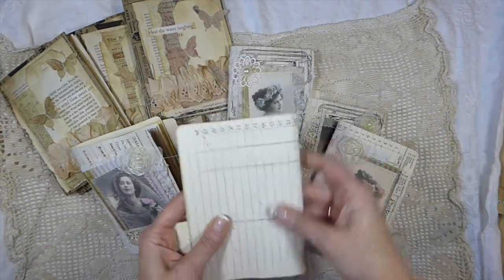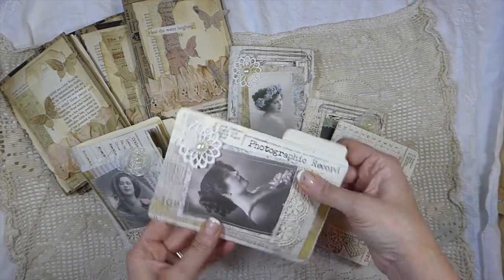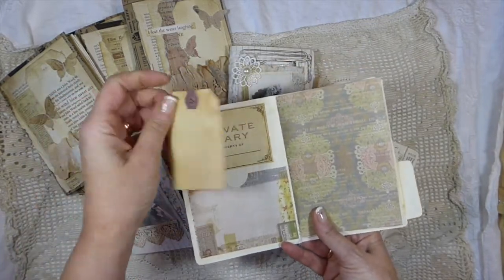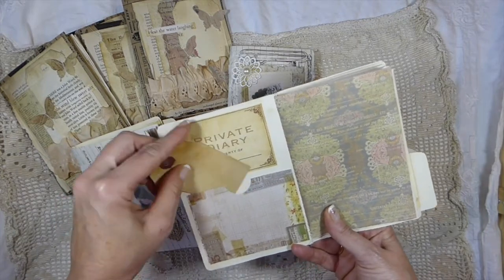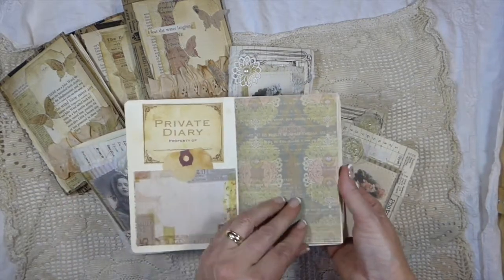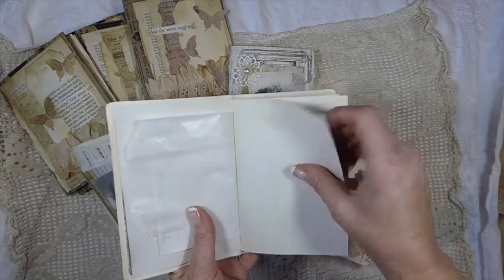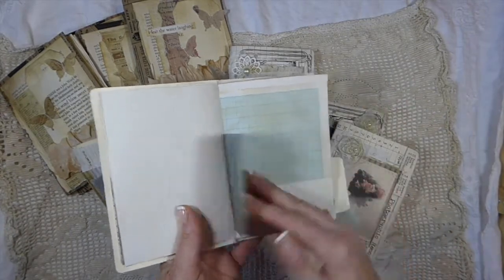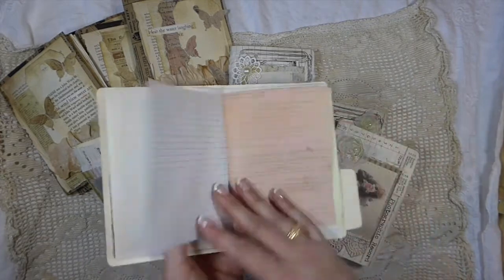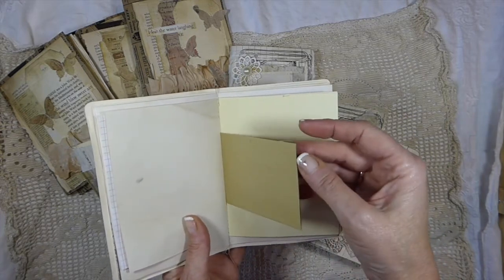These are just really cute. These are coffee dyed — I think these were some seven gypsies folders, mini folders that I've picked up. Inside I've just created a little pocket with another of the vintage style shipping tags. And then you've got a little place where you can write who the diary belongs to. Everything has been coffee dyed. I've got a little glassine bag, some paper, just some scrapbook paper, some graph paper, a little doily, and some lined paper. Some more scrapbook paper, and this is just a little envelope that I've cut the end off, so you've got a little pocket there.